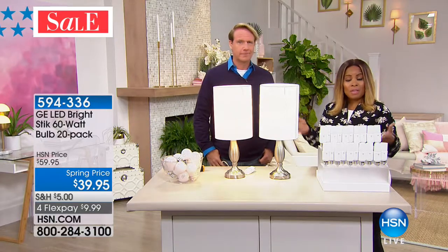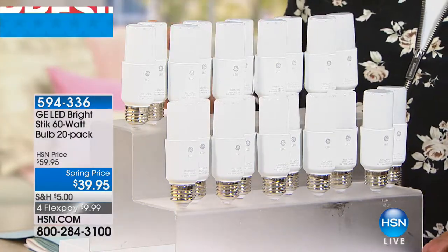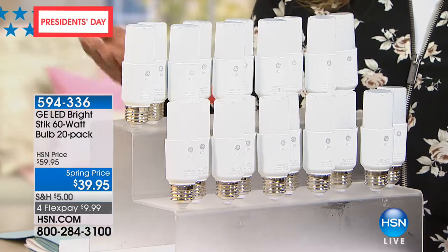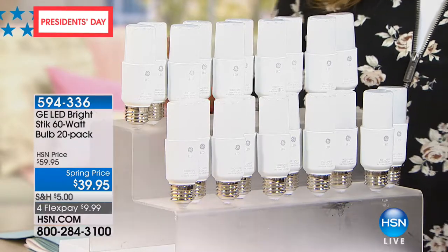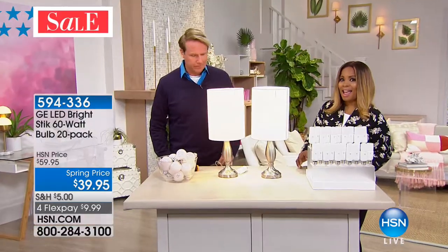Anita already owns them and has them at home. Reminding you that you get the set of 20 — we're encouraging you to join us. Don't forget you're saving $20 on our spring price. They're very popular with over 7,600 people that have ordered. Item number 594336. Take advantage of the President's Day weekend flex pay of four flex pays — we've never had them on four flex pays.